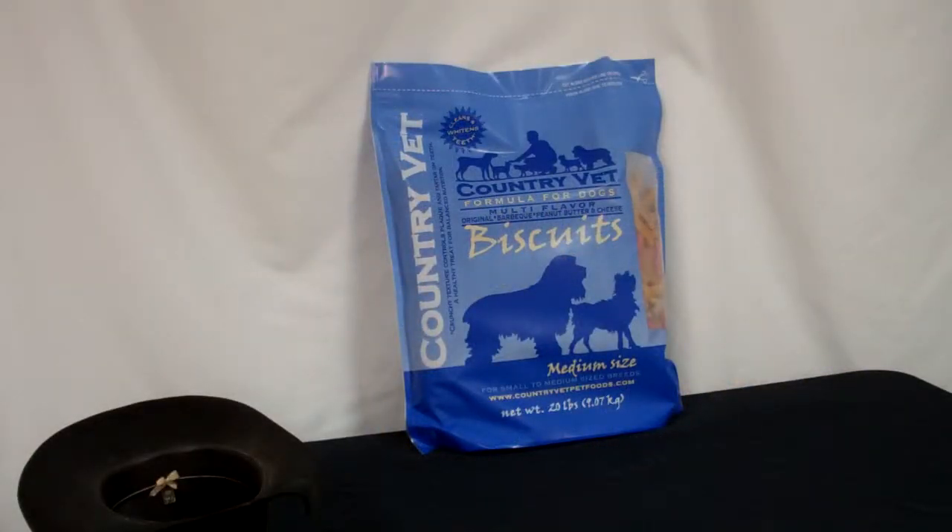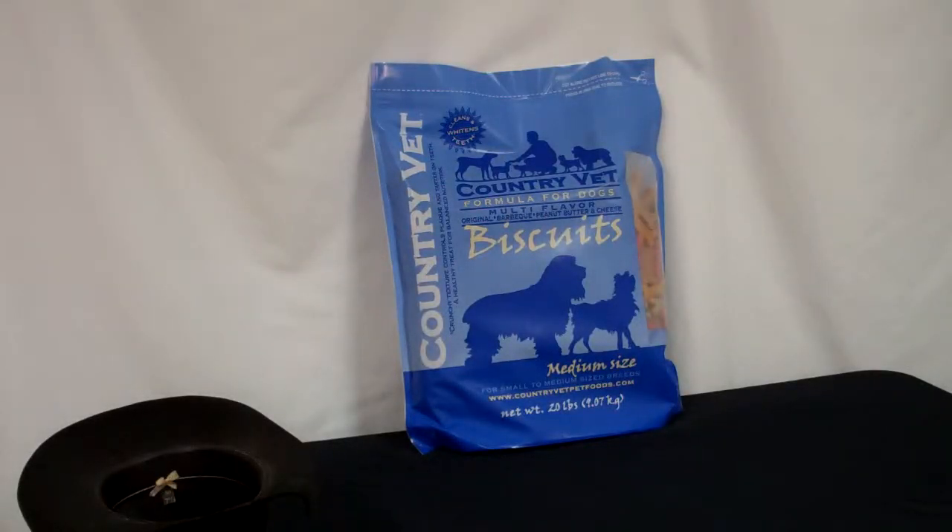All right, so here we go. A couple of test shots, see what we do. Oh yeah. Don't worry, the hat won't be in it in the end. Anyway, thanks again for coming by. Appreciate it. Have a great day.